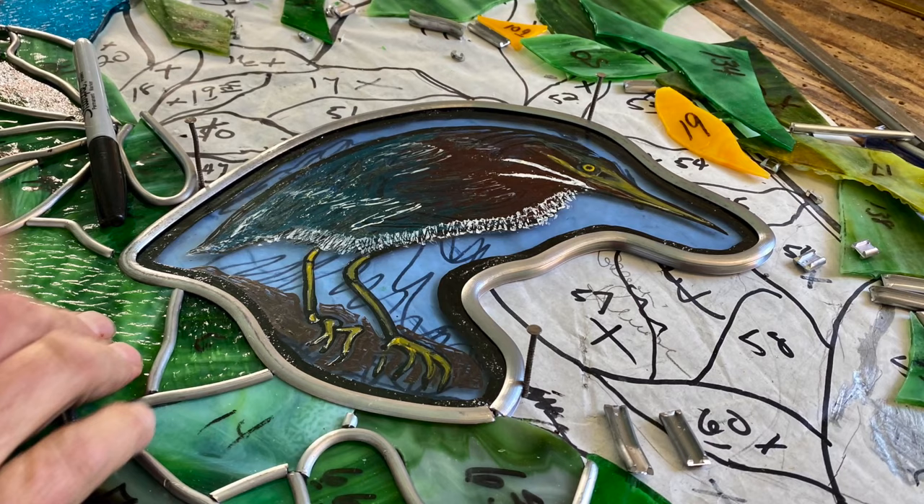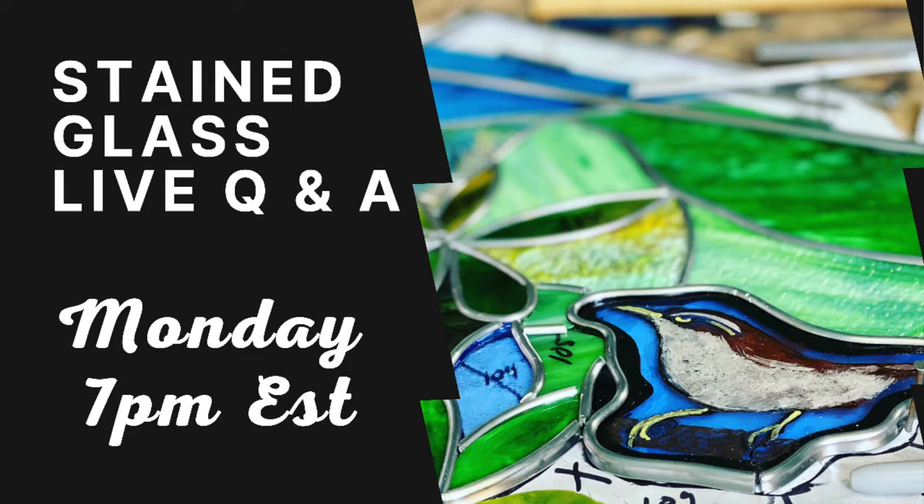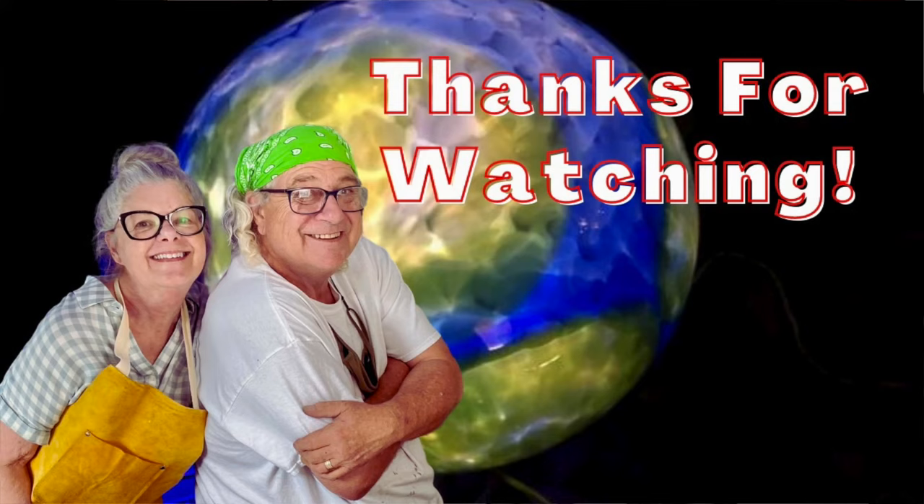Hey everybody, thanks for tuning in tonight. Don't forget, if you've just tuned in to our channel, you can subscribe — that would be awesome. We showed you how to take that lead and wrap it around an individual piece of your window to highlight it, and also to make it more rigid and sturdy. Thanks again for tuning in. This is Ed, along with Barb, on the RDRV channel on Wednesday night, Behind the Scenes.